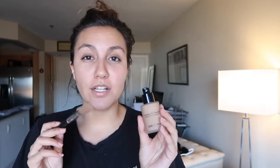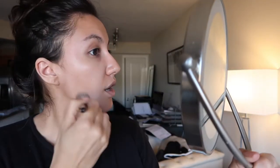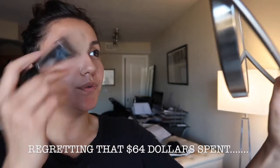This bottle of foundation is $64 — that's at Nordstrom and everywhere that they sell Armani. It's actually a really small bottle. I thought the sample on the counter was sample size; I thought the bottle would be bigger. It's only an ounce.